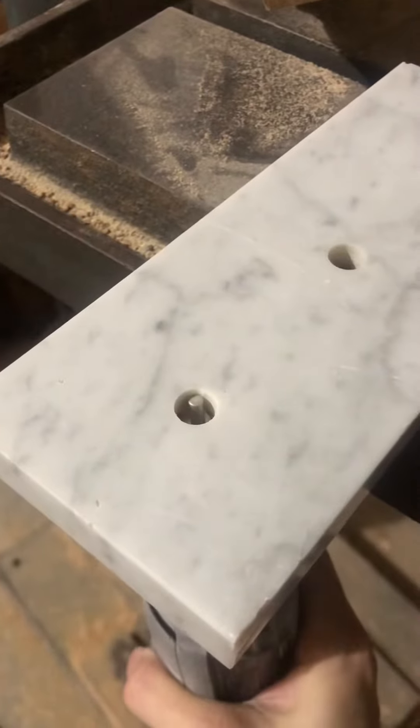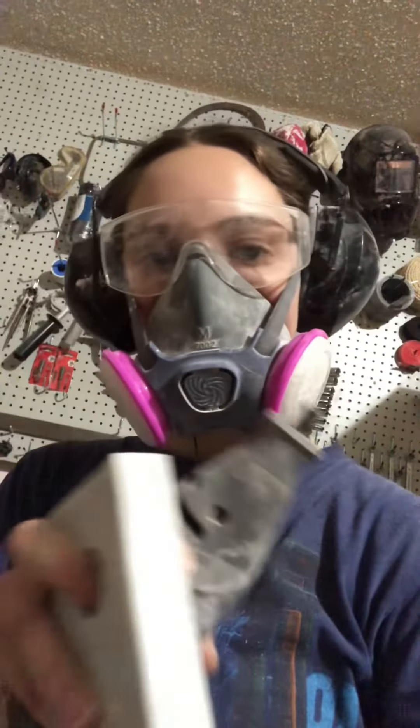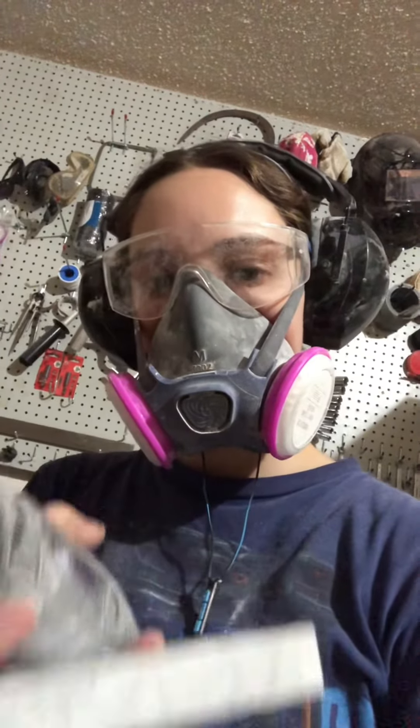The problem I did have was that the holes were slightly too small, so I had to enlarge them a little bit. This is my setup — making sure I'm good and safe.